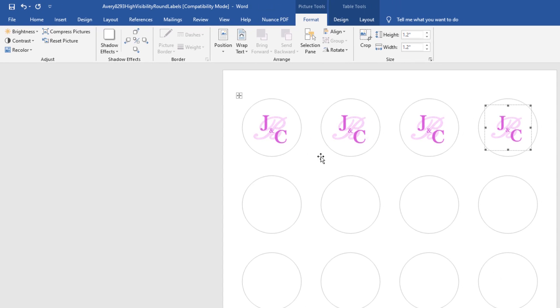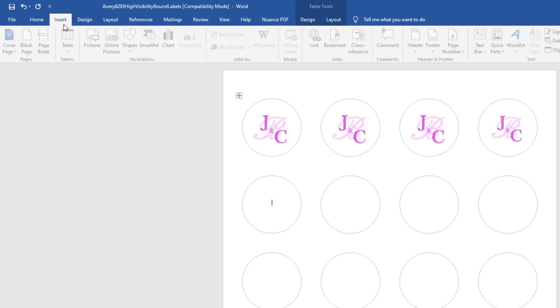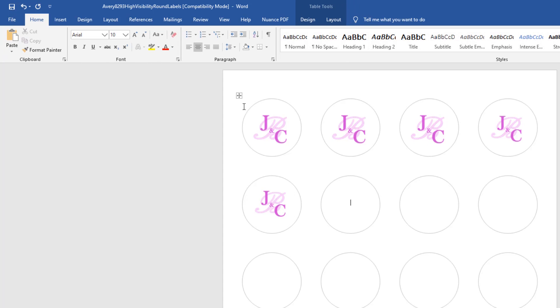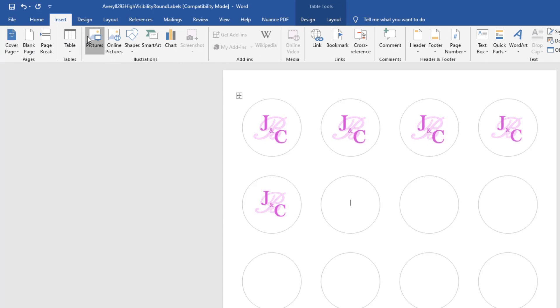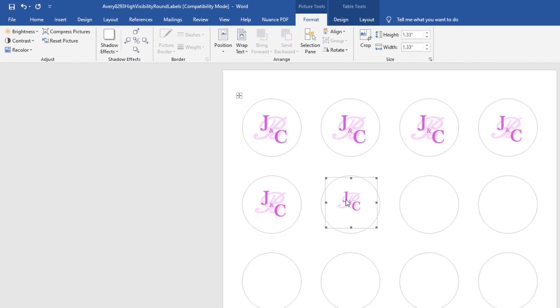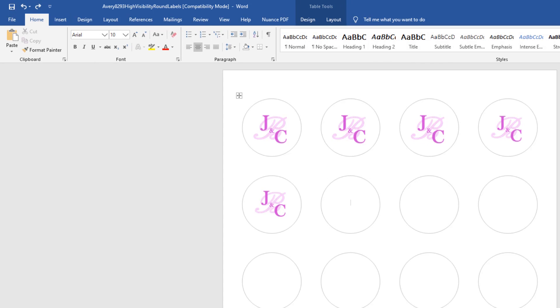After choosing the image and inserting it, you can make it bigger or smaller. However, it just doesn't look quite right at the default size, so you may have to fiddle with it a little bit.